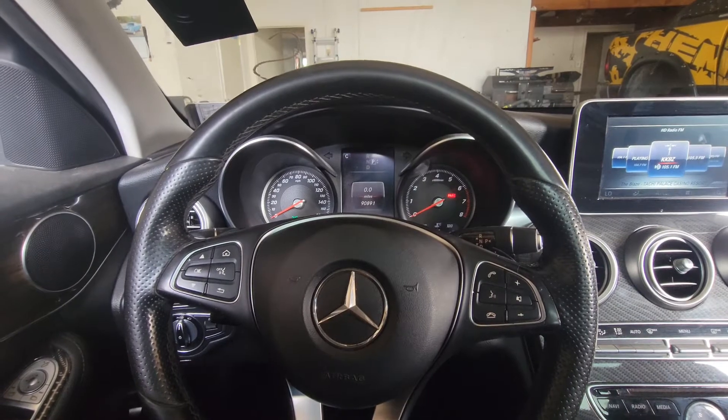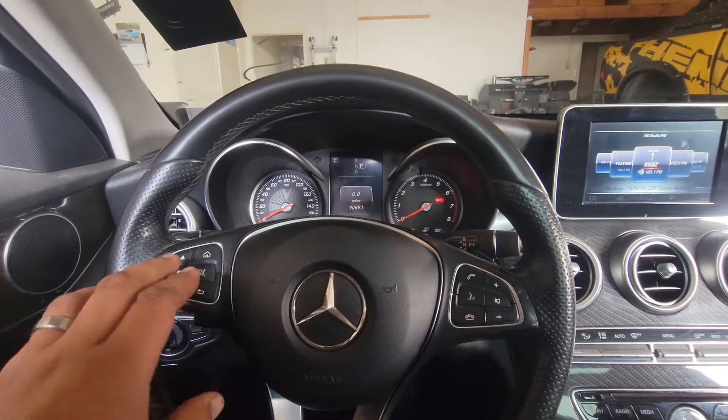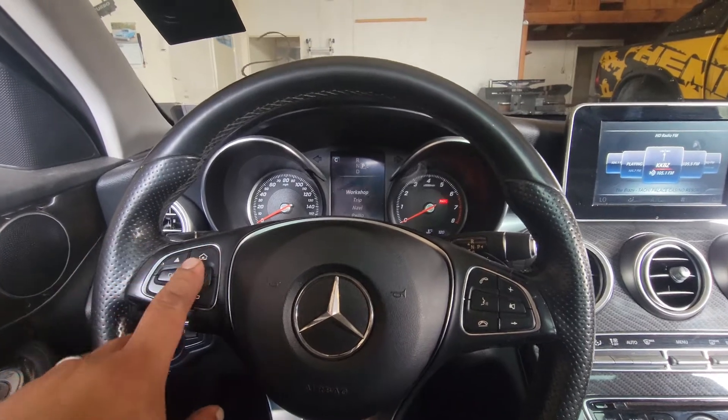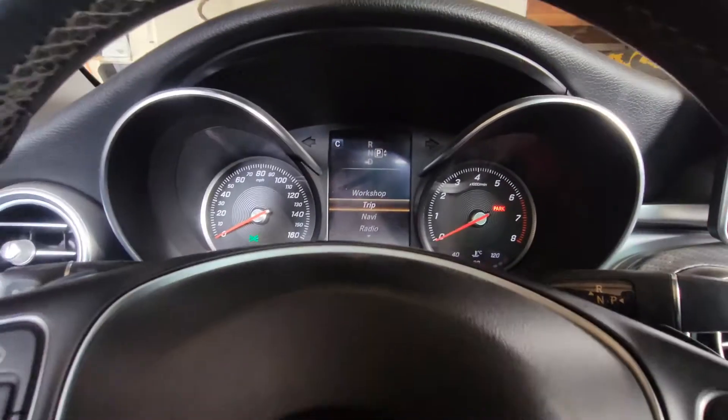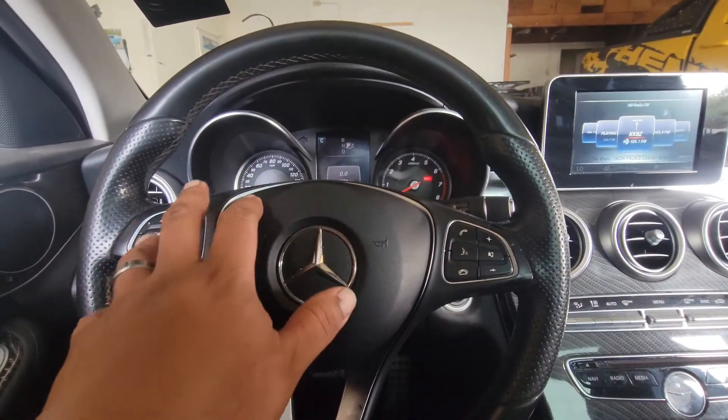After you perform the oil change on this 2015 Mercedes-Benz C300, to reset the oil life, all you simply have to do is go into trip and be on that first one there.